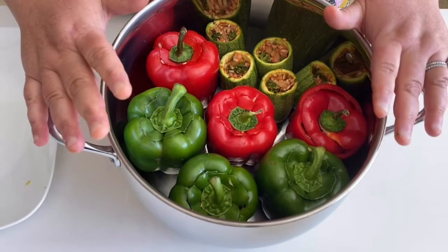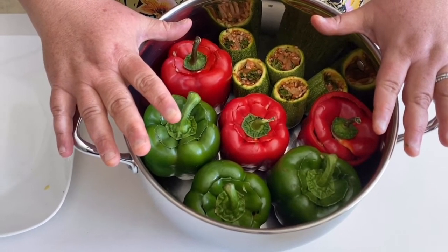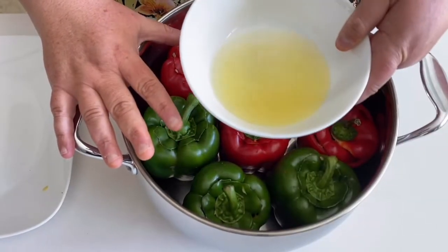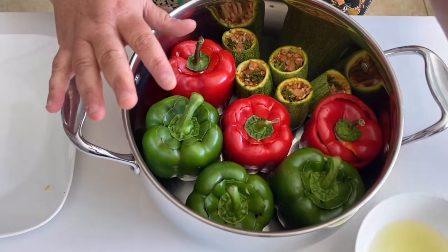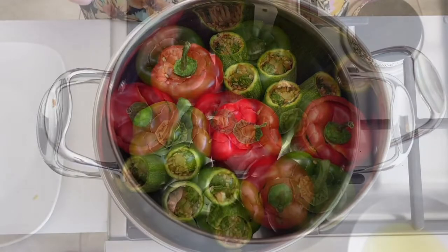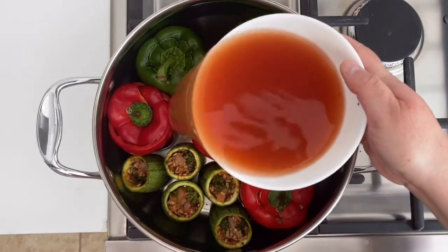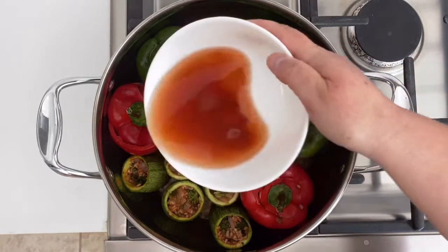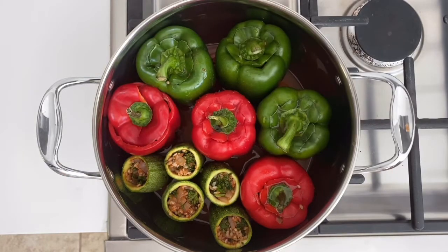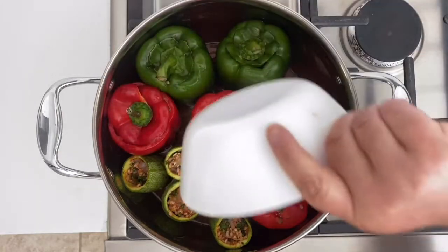The next step is to add two cups of water with a little bit of salt and one tablespoon of tomato paste, as well as the juice of one whole lemon. If you are salt-free, skip the salt. Then you're going to put it on the stove for the next step.